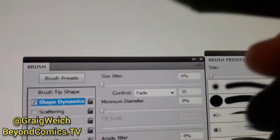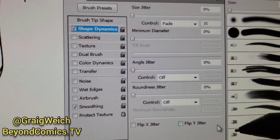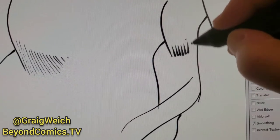For some cool feathering: click here on Control, put that under Fade, then 35, and then everything else is off and set to zero. This is under Shape Dynamics. You're going to see that you get this shape here — what that's going to do is allow you to control that shape. Look, you can do like this, which is going to be really cool.